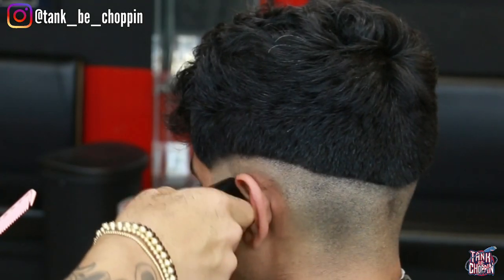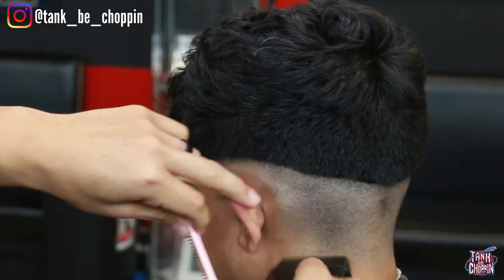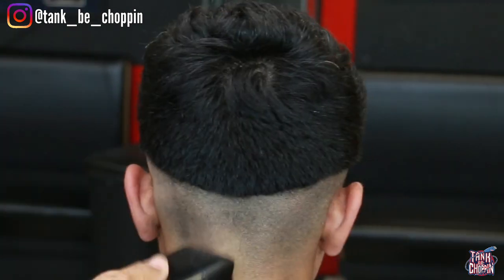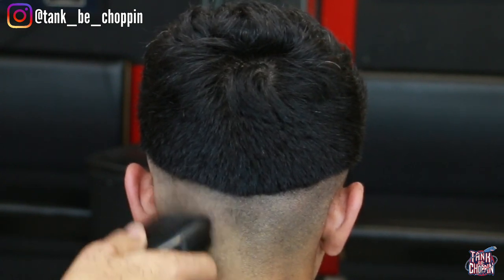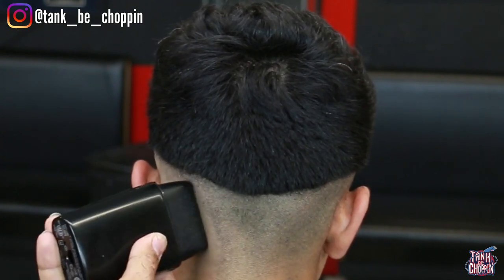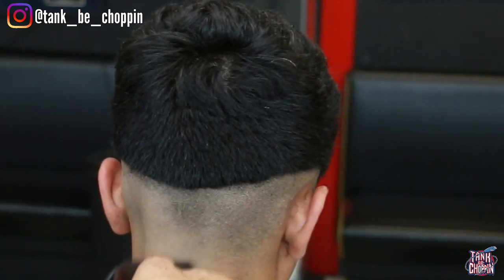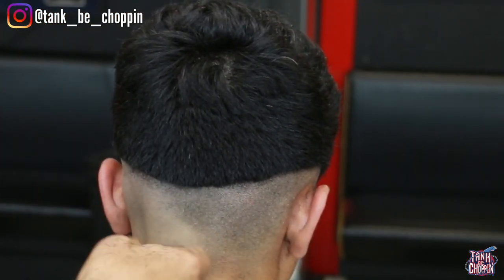Now I'm going in with my black BaByliss shaver. I'm taking all the sides of the hair off, getting down as low as I can possibly get. The closer I get to that bald guideline, I'm making sure I'm flicking out and relieving some pressure so I don't leave too harsh of a line. That way it won't be too difficult to take out that bottom guideline — I want to make this as easy as I can for myself.